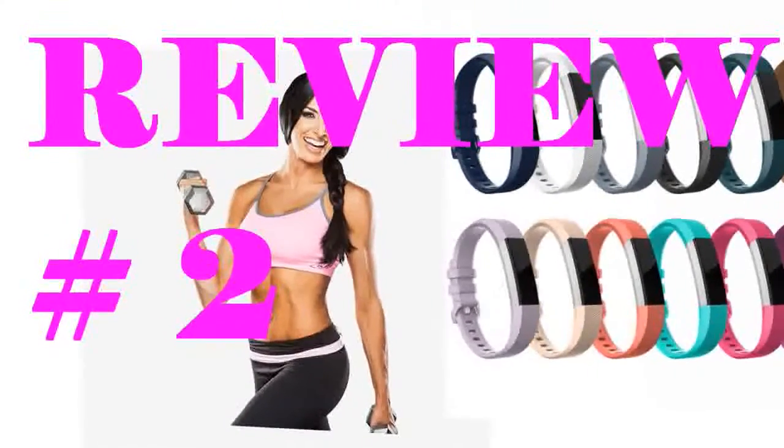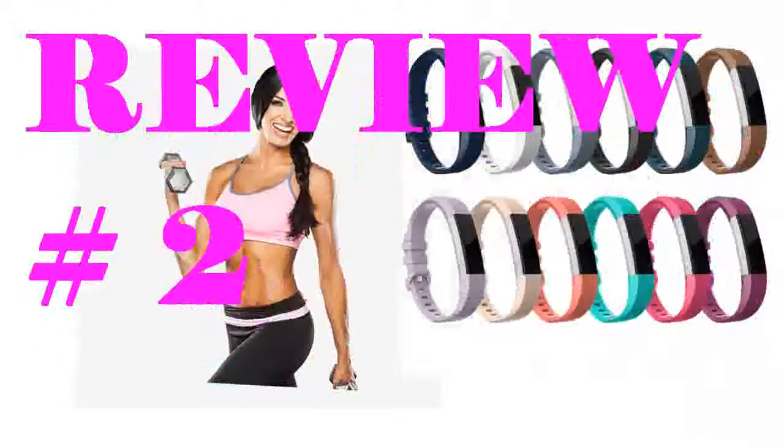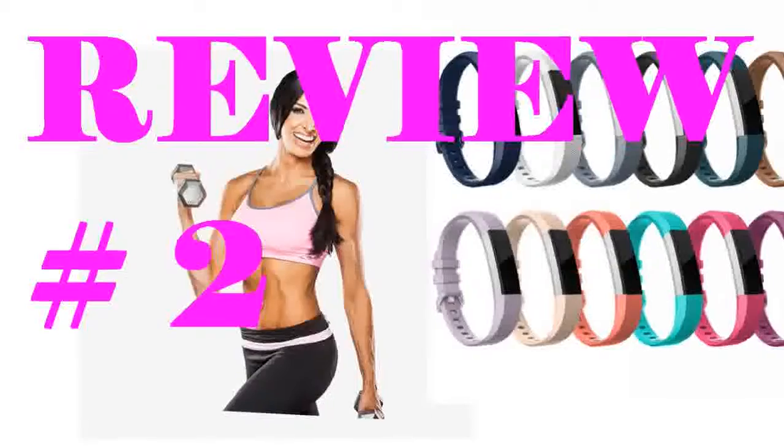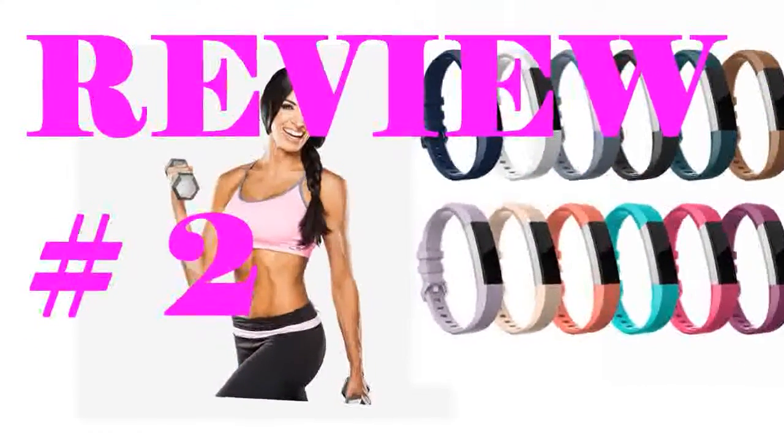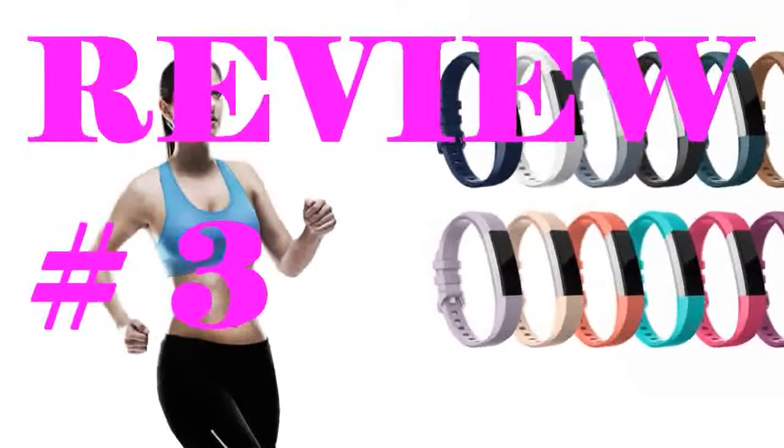They look just like the original Fitbit Alta bands. The only difference is that the buckle is plastic of the same color as the band, which is a bonus in my opinion. Highly recommend. These are nice additions to your casual Fitbit wardrobe.